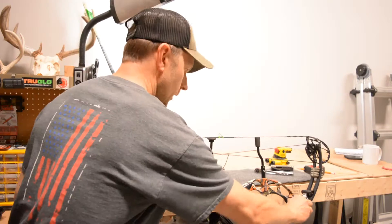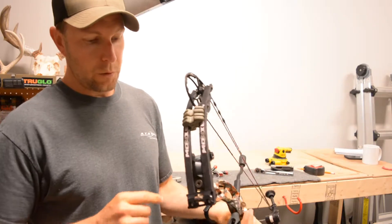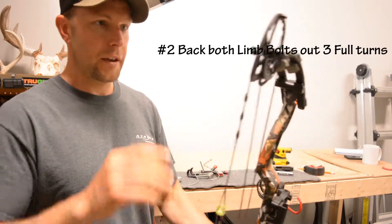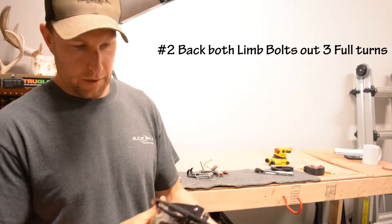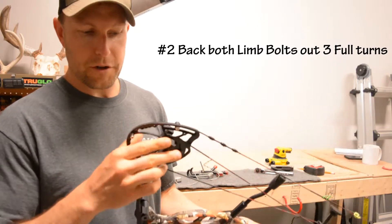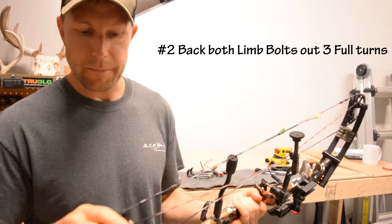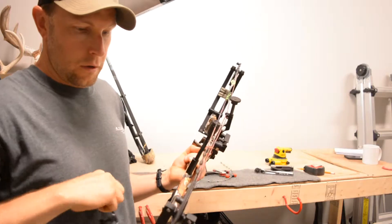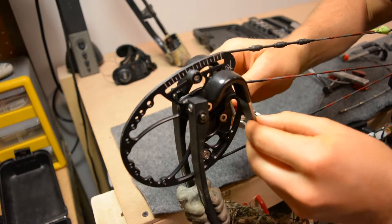Number two, a couple of things in order to do it safely: you want to back your limb bolts out so that you take some of the poundage off the limbs before you press it. It takes a little tension, a little pressure off of the actual pressing of the limbs together. When you do put in the fingers for pressing on a split limb bow especially,